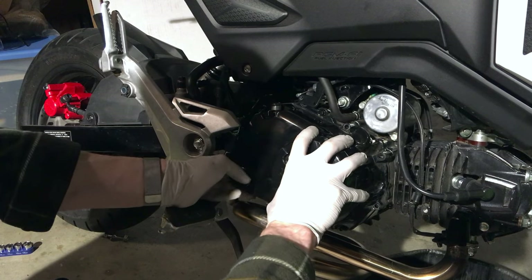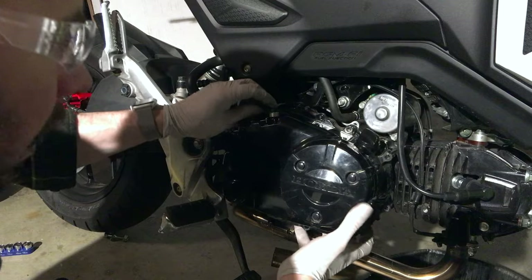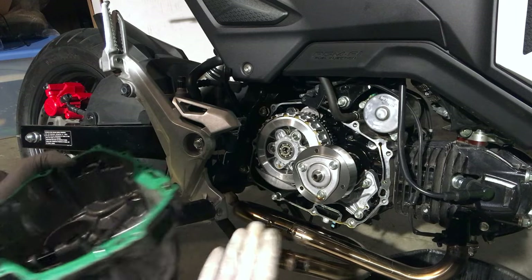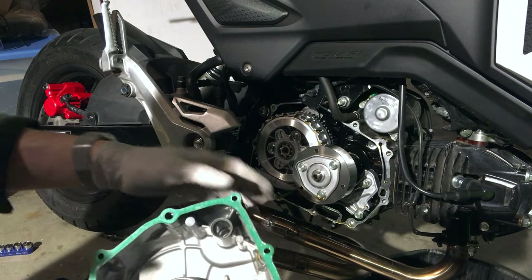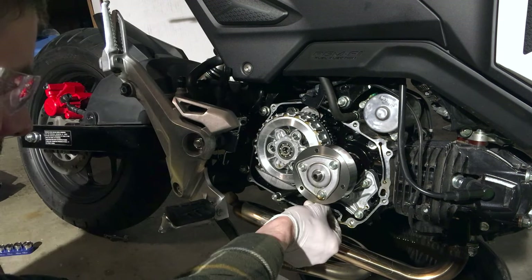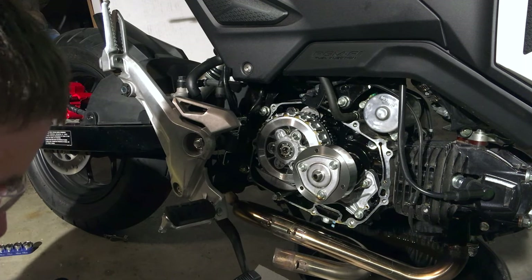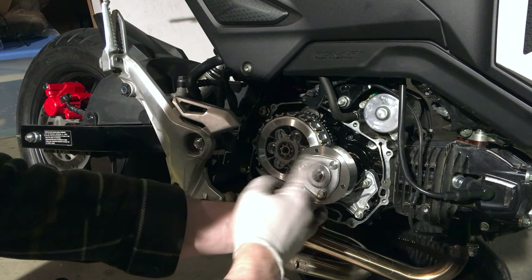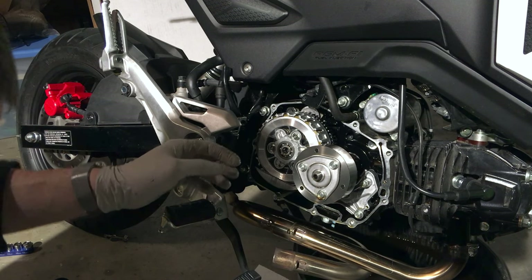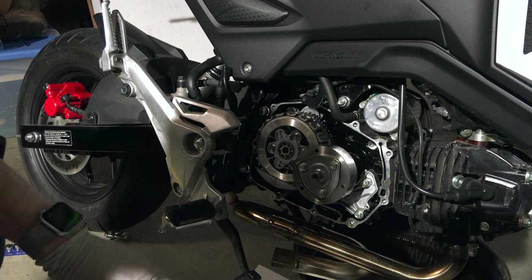Then to get this part off, you're just going to pull on it — it's going to slide right off. Just like that, you've got your oil filter housing. The gasket came right off with it. Make sure you put your oil drip pan. This is the factory oil screen — use needle nose pliers to remove that. The spinner assembly here flings oil in the case and it gets pushed through the screen filter, so go ahead and remove that filter, clean it, and put it back.